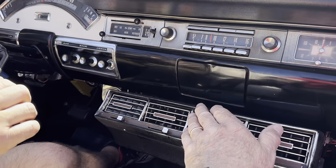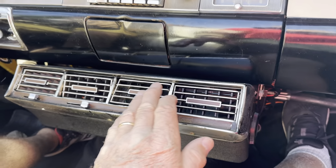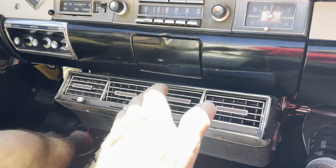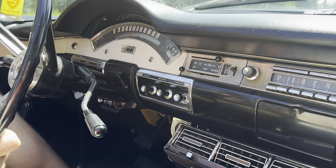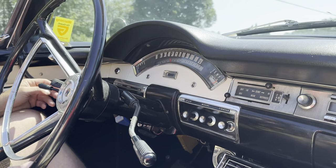Oh yeah, I can feel cold air — we got the air on now. I feel cold air coming out of there. I had this lever over here and it should be here, so now it's blowing cold. The overdrive too — I got it, I never touched the button.